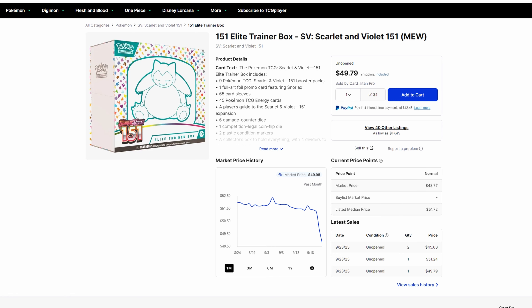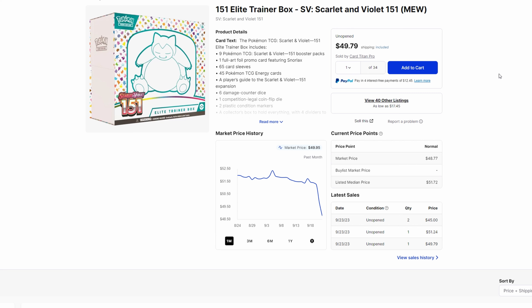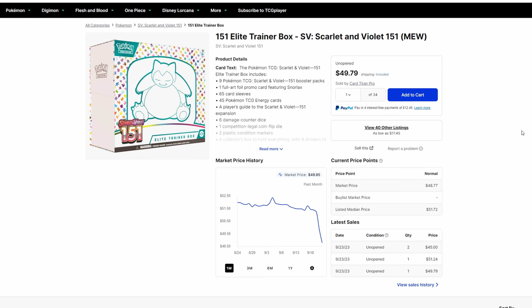Next, the 151 Elite Trainer Box — the one you can find everywhere. Definitely a pickup; have fun. Don't pay above MSRP. In my area, Walmarts, Targets, and local LGS are going for MSRP. The most I've seen is about $54 — I'd say get it for $45. Anything under $50 you're doing great; under $45 is awesome. Definitely pick that up. For investing, not right now — it's still too early. Just enjoy it, have fun with the cards and the artwork; don't worry about investing for this product right now.